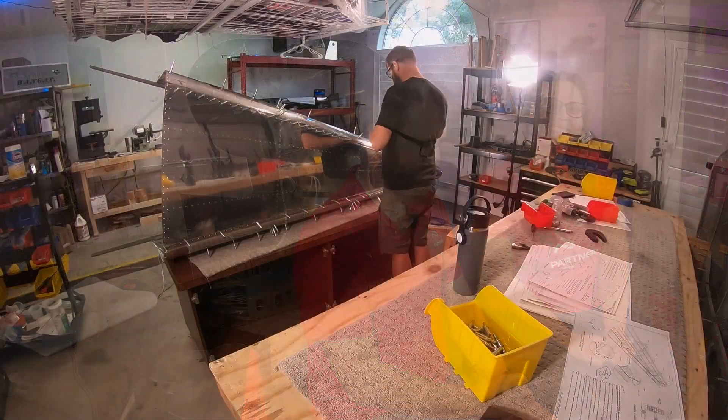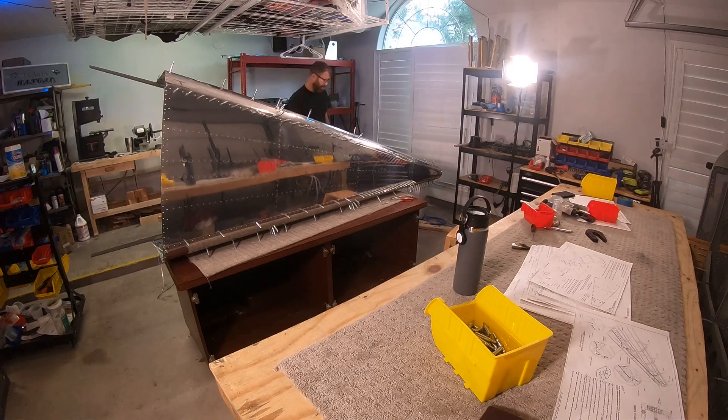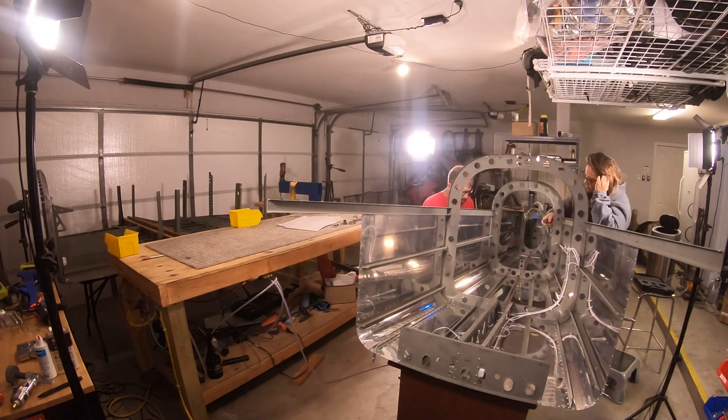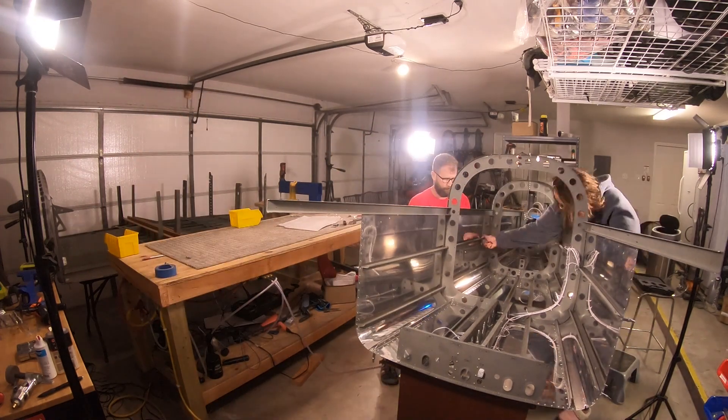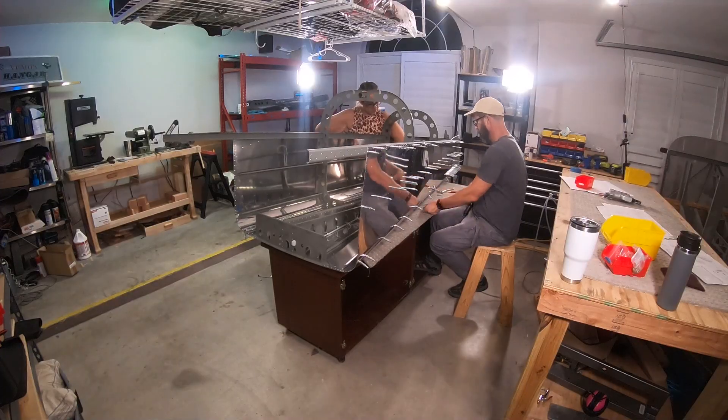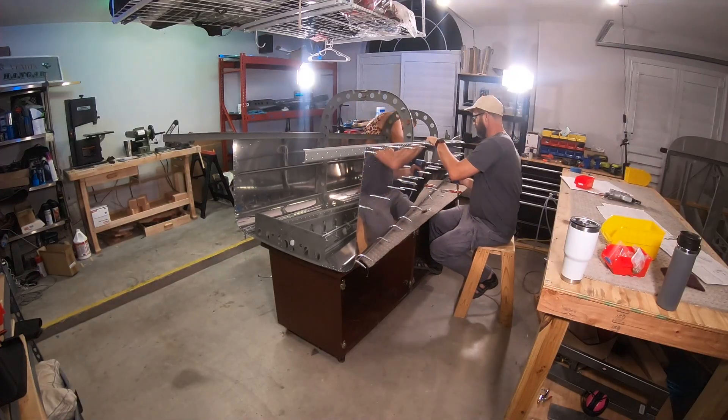How about that ice cream? All right, let's go get some ice cream and let's come back and talk about what it took to build this tail cone. Deal. So it took us a little over two months calendar time, but we got a completed tail cone behind us.